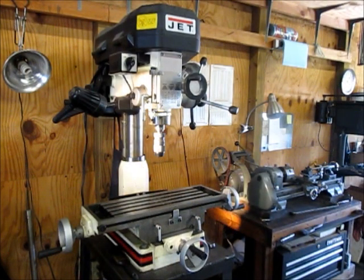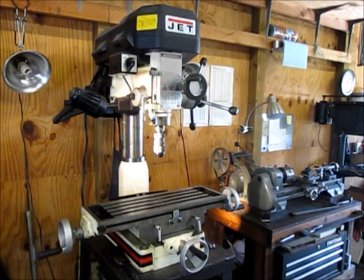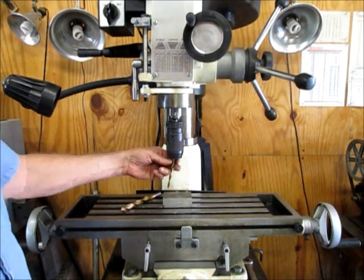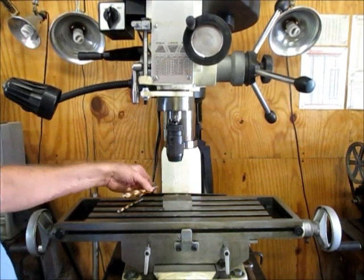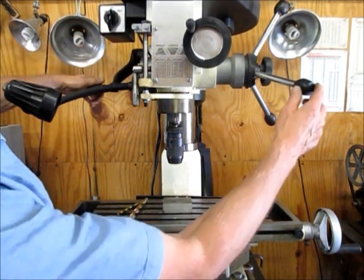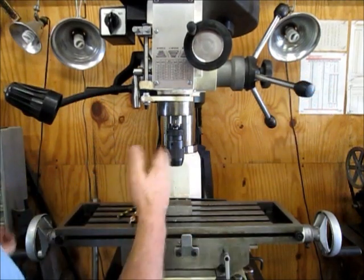Whenever I see someone asking whether or not they should buy a round column mill, sometimes the answer is no, and often the main reason is that when you move your head up and down you'll lose your alignment. For instance, if you're step drilling a hole and you set your initial clearance for the smaller bit and put your next larger size bit in, you won't have enough room, so you have no choice but to raise your head. When the head is loose and you're cranking it up and down, you get this side-to-side motion — and that's how you lose your location.